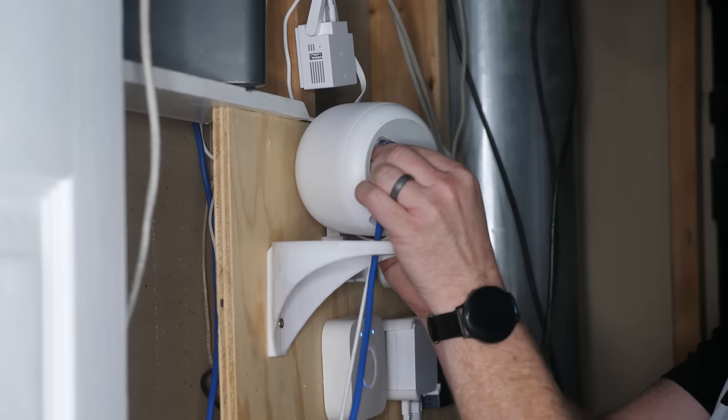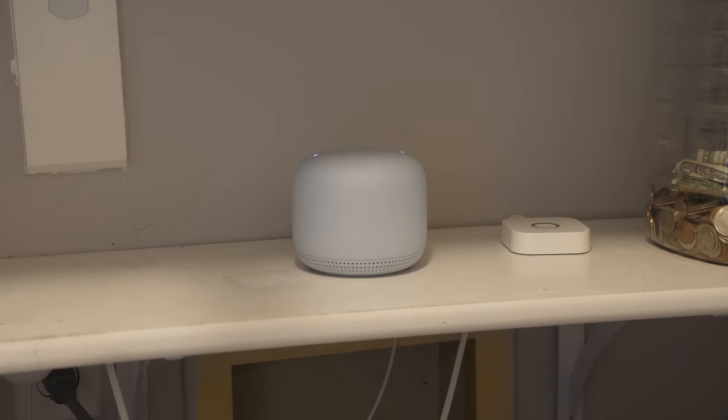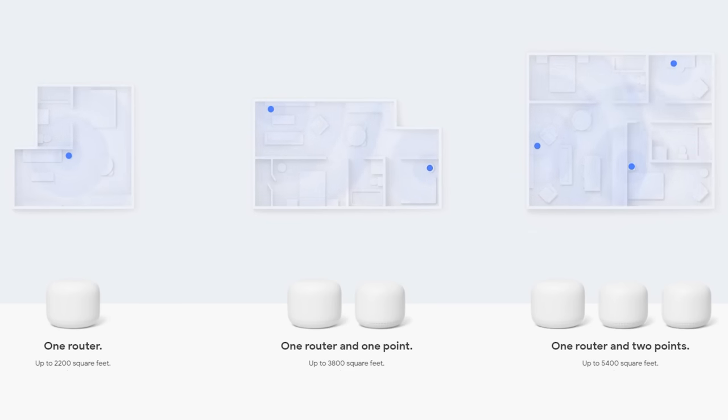The only thing that plugs into a wired connection is from the main router into the modem, or wherever your ISP is coming from. That's similar to what I have — the Google Wi-Fi system. Here's the main point that plugs directly into the modem, and then you have a mesh point, and you could have a few of these depending on the size of your home. For the average consumer, that would definitely be the route I'd recommend. Most mesh networks only need two, possibly three access points, all based on the size of your home. For my home at about 2,400 square feet, this is all I'm using. But if you have thicker walls or concrete, you may need a few more points.